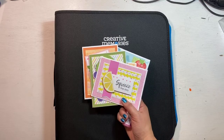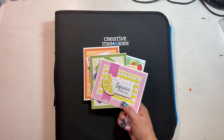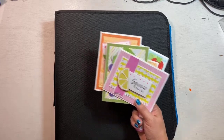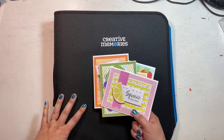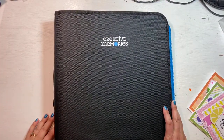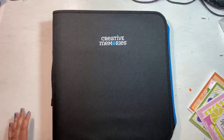I see some of you are already jumping on and sharing — I appreciate that! You'll want to do that because somebody is going to win their choice of one of the new Sort and Stash pocket pages, and I'll explain as soon as we get started.